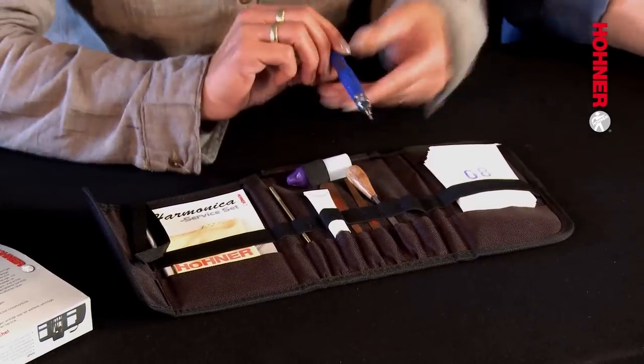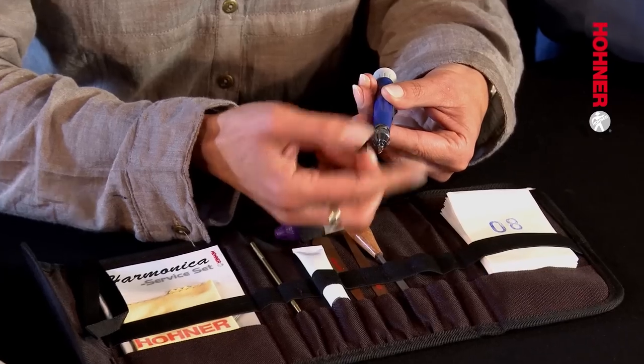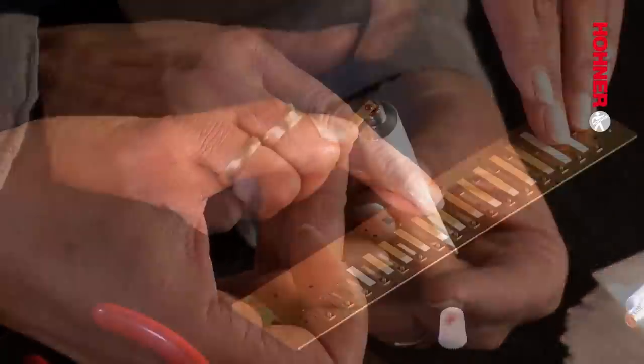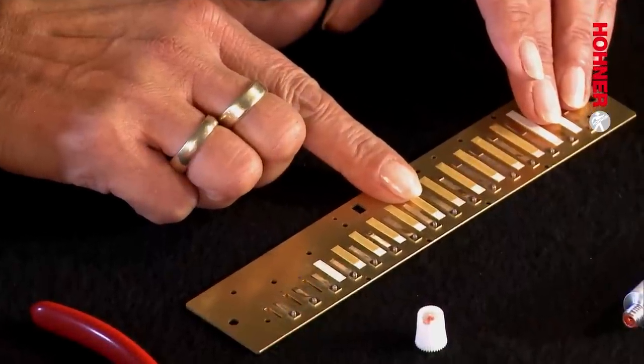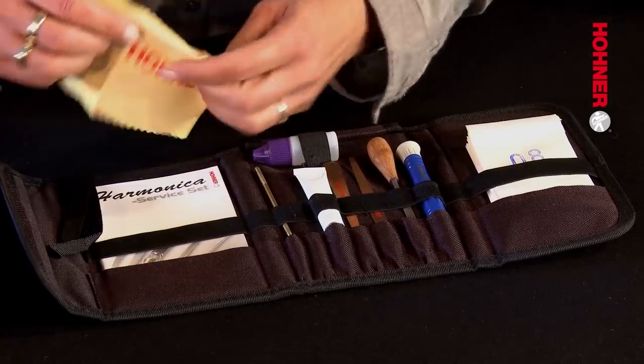Tool number five is a reversible screwdriver with a straight slot and a posidrive tip, used for both cover plate screws and reed plate screws. Number six is a tube of valve glue — a red rubber adhesive used for sticking windsavers in place. Number seven is a complete set of windsaver valves. The set also includes number eight, a cleaning cloth used for cleaning the covers and the mouthpiece.